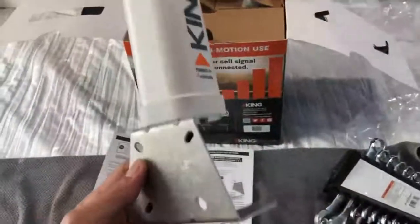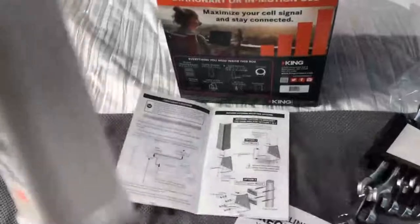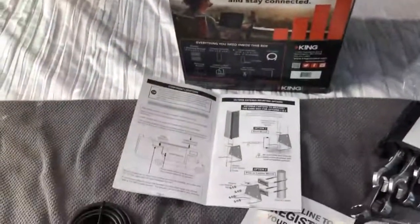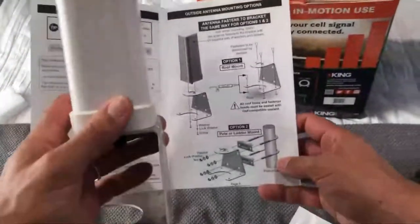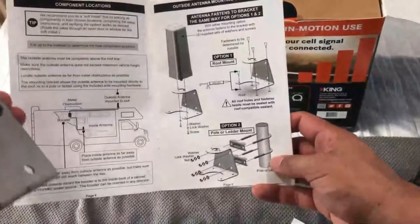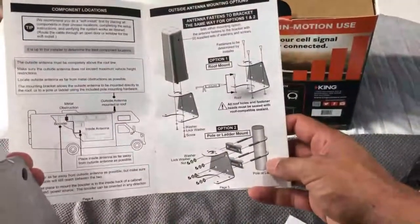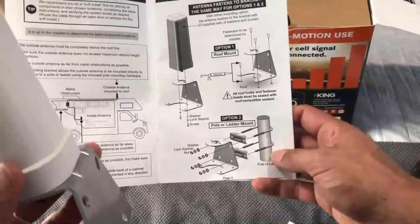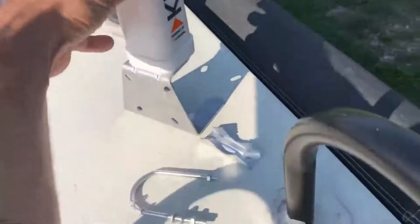Now that you've got your bracket on there, the next thing we're going to do is temporarily mount this. I'm going to set this up on our ladder on the outside just so we can temporarily mount it and have it right where we need it. We'll go ahead and do that outside.